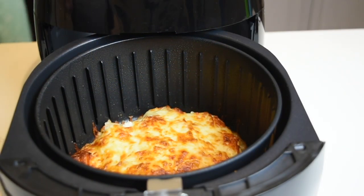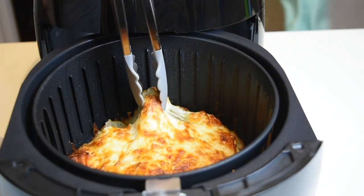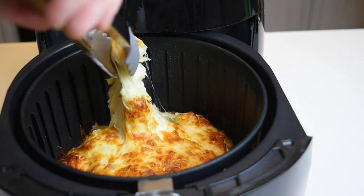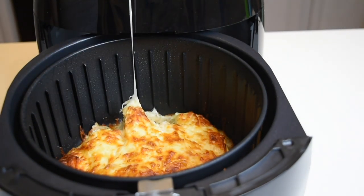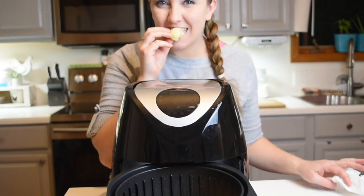This is how my monkey bread turned out — it was so ooey, gooey, and delicious. Both of these recipes were just fantastic. I hope you guys enjoyed this video. If you did, please make sure you comment, like, and subscribe, and I will see you guys in the next one. Bye!